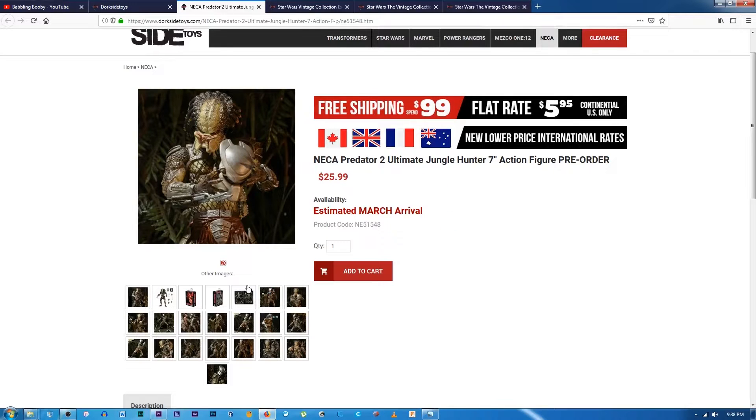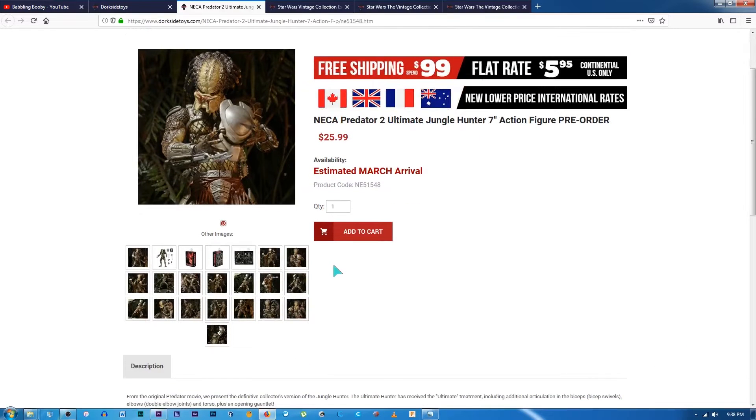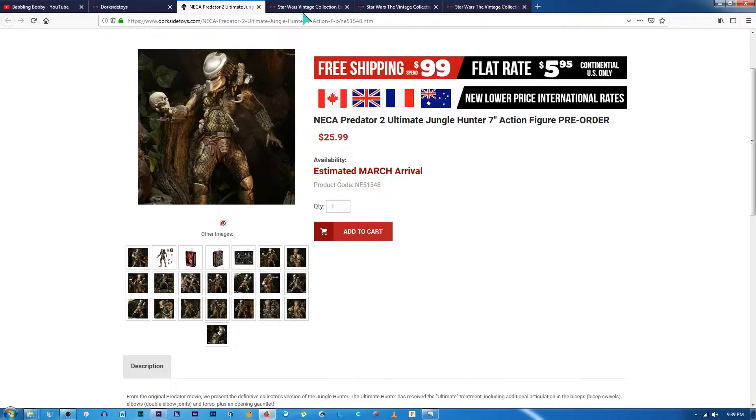One of the things I pre-ordered is the NECA Ultimate Jungle Hunter — it's not Predator 2, it's the original Predator. I do have a Jungle Hunter, but it's the 30th anniversary version which has a different head with the mandibles exposed and doesn't come with a mask. This one has a lot more accessories. It looks really cool and I can't wait to get it — supposedly available in March, but I haven't heard anything yet.